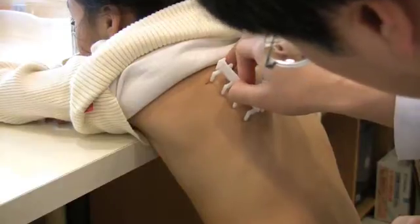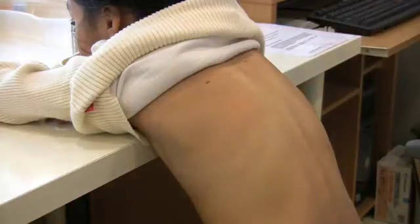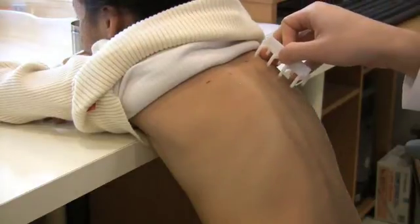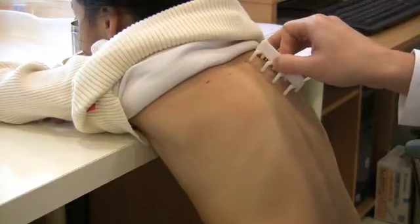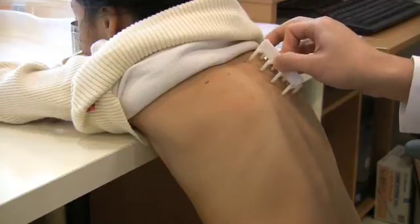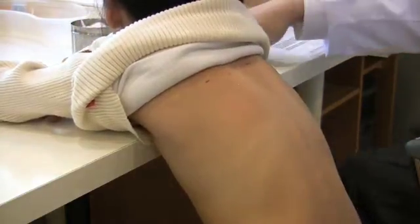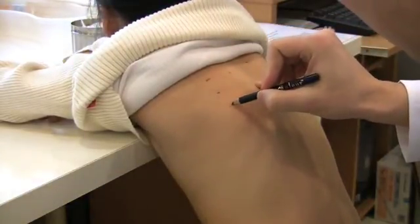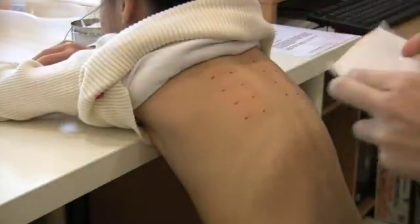It is important to apply even pressure over the eight prongs. There will be a slight prickling sensation during the application of the device. This procedure is usually well tolerated even by young children. The positions are then marked and the excess extract removed by blotting.